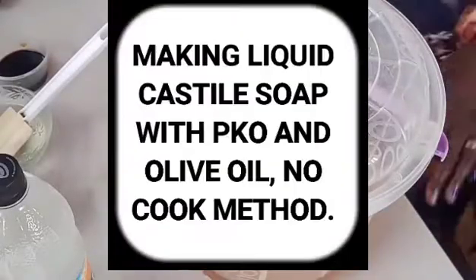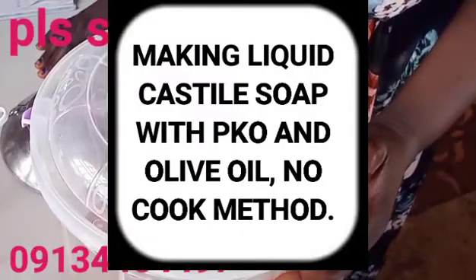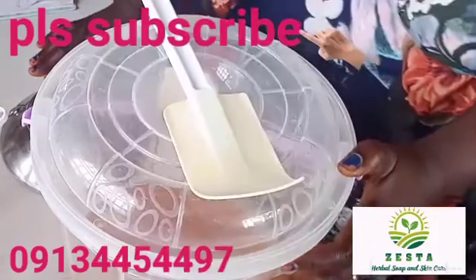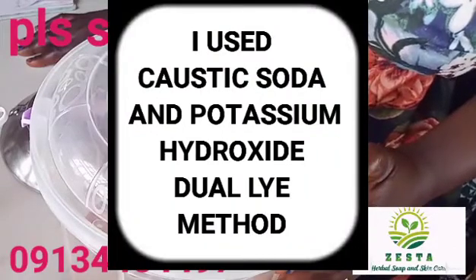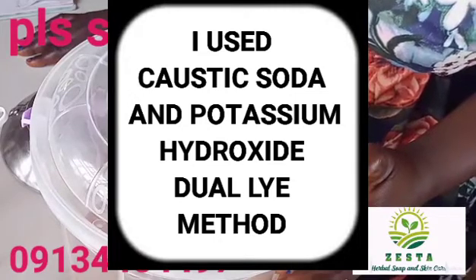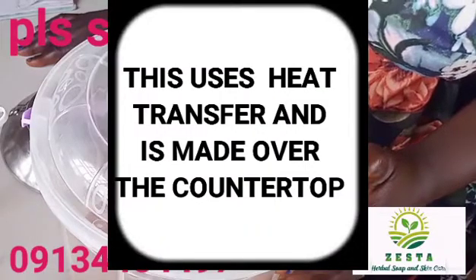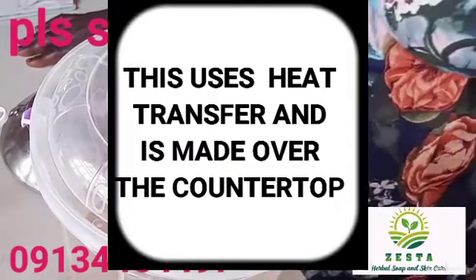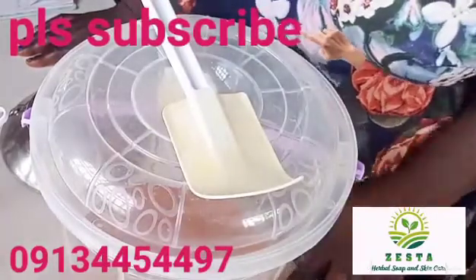Welcome back to my channel. This is a soap, skincare, and lifestyle channel. Please subscribe to my channel. To my old subscribers, thank you very much. For those watching my videos, thank you. Please try and watch my videos to the end — most of the time there are hints, advice, and things I remember later on as I'm making the video that I share towards the end.